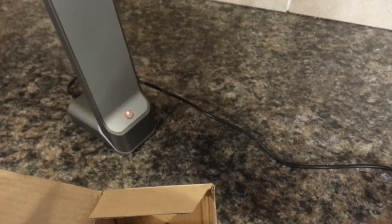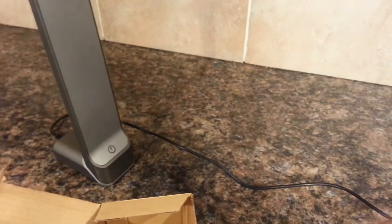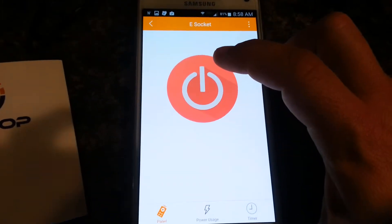Right now I have a chargeable lamp plugged into it, and as you can see, it's also on. I'm going to click off — and I don't know if you heard that click — it clicked and my lamp went off. So: on, off.